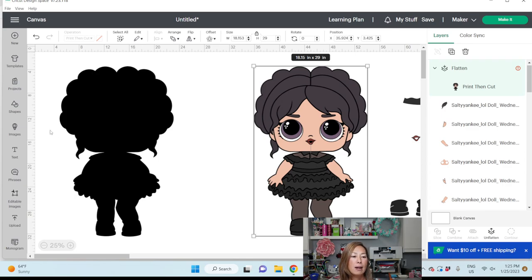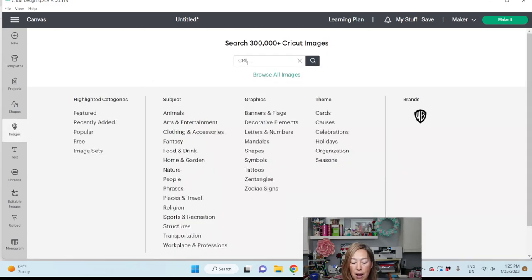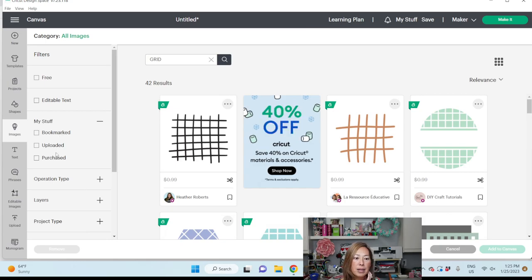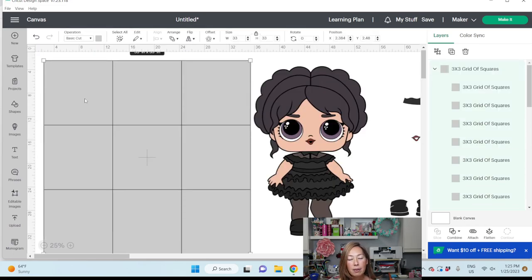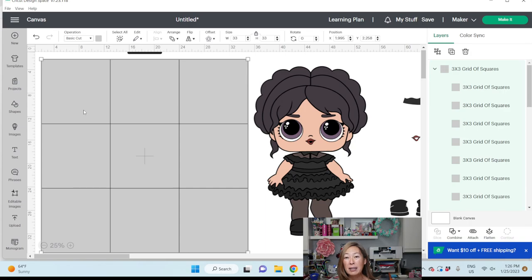If you end up subscribing, you will get an email to confirm. When you confirm, you'll get a code to use at checkout — you purchase it, enter the code, and it takes it down to $0. Let's go into images. Once you upload it, I'm going to put my grid — these are things I uploaded. There's my grid of squares; it comes with two. You have a 3x3, which covers pieces up to 33 inches, and a 4x4, which covers up to 44 inches. This gives you the basic — most of the time I'm only using the 3x3. Let's insert that, add it to the canvas. I like having the grid so I don't have to recreate it each time — it's just an SVG file sitting in the library.